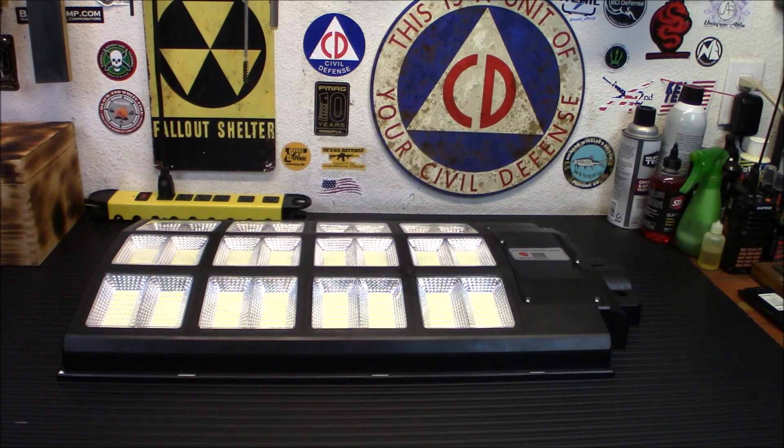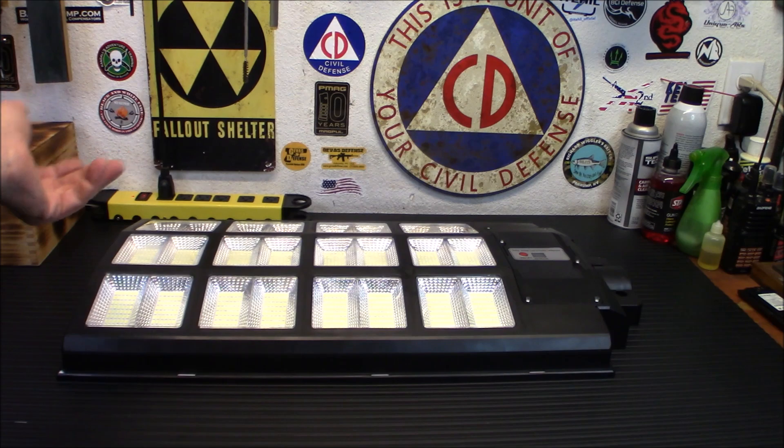This isn't something you'd normally see me review, but I did pick it up for the other side of my property that is very dark. It's actually going to be a pretty good test today because it's kind of overcast and cloudy and rainy, and we'll see if it can pick up a full charge in a day of crummy weather like that.